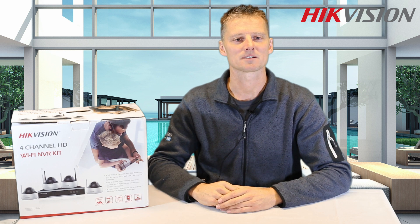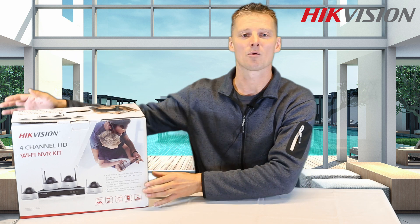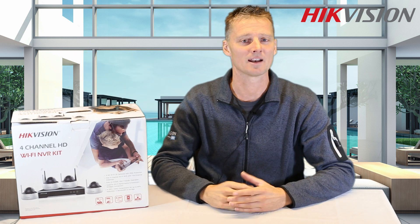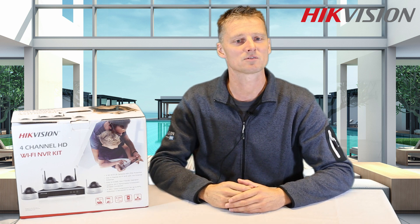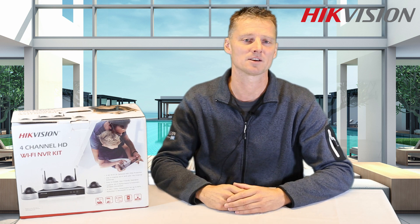Hello and welcome to Hikvision Explains. My name is Arno and today I would like to introduce to you our Wi-Fi NVR kit. This kit includes four cameras and it's all you need to complete your installation. Hikvision developed this new generation Wi-Fi kit especially for small retail outlets, restaurants, offices and home applications.